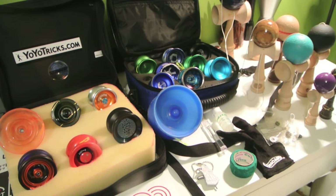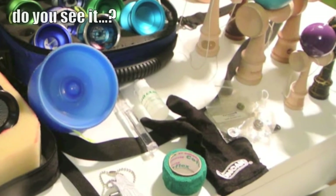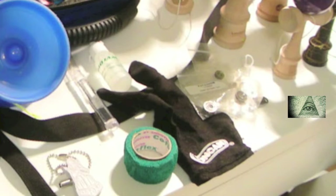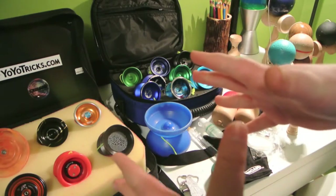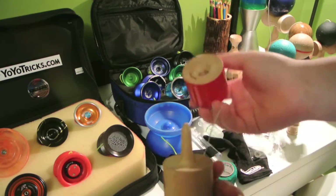This is my collection — I hope you guys enjoyed the video. Wait, I forgot about a few things. I forgot about my TerraPill — super nice pill, the main one, normal red, super cool.